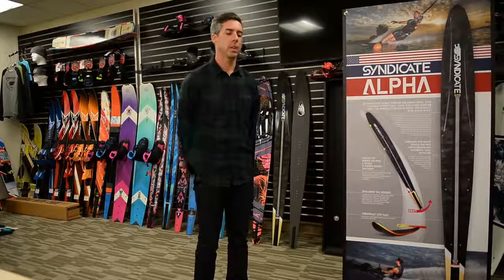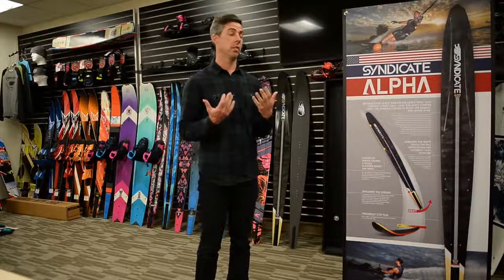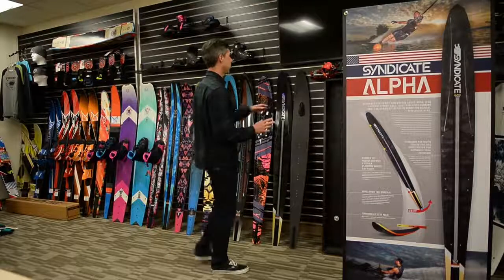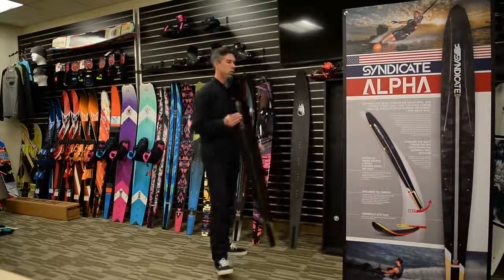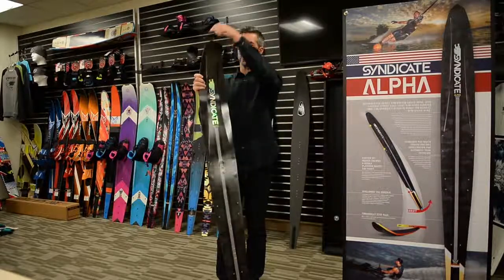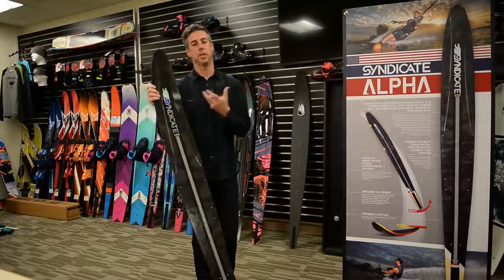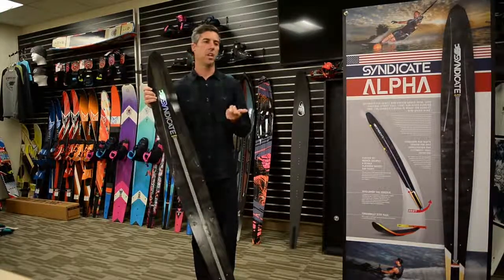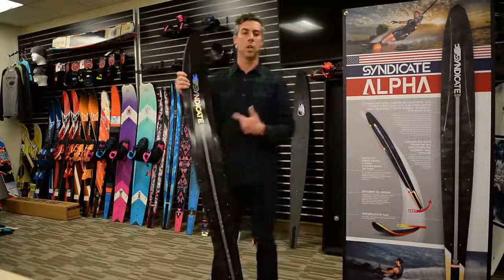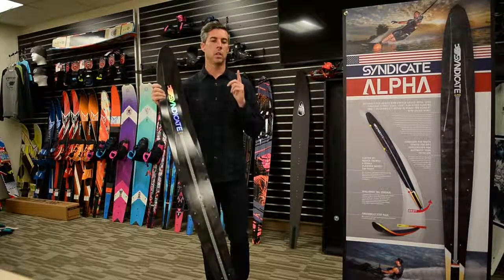The Syndicate Alpha and Syndicate Pro are based on the same philosophy and share some characteristics. One thing they share is what we call the perimeter shape — if you measure the ski width-wise or lay it on the floor and look down, the shape of the ski is actually the same on Alpha as it is on Pro. That's something the test team really liked, so we wanted to keep it consistent between both models.